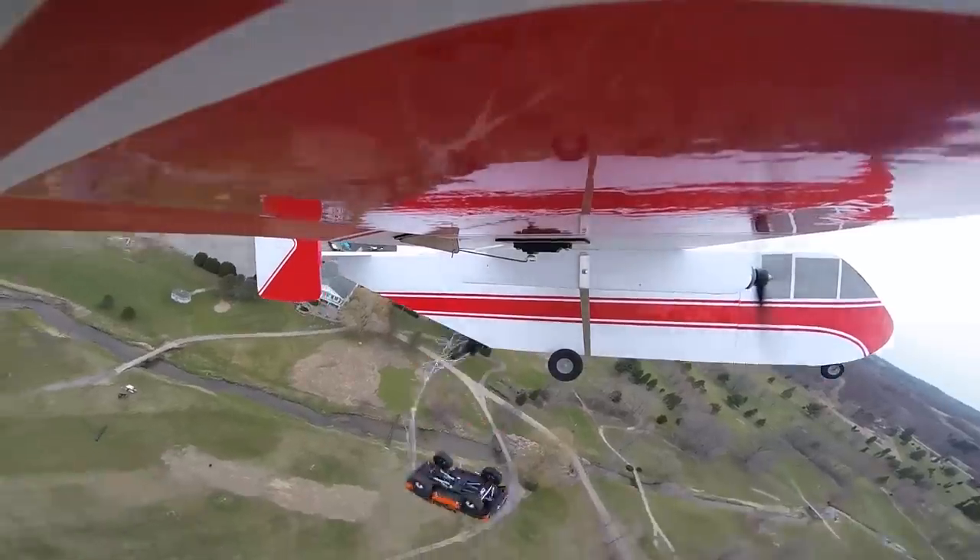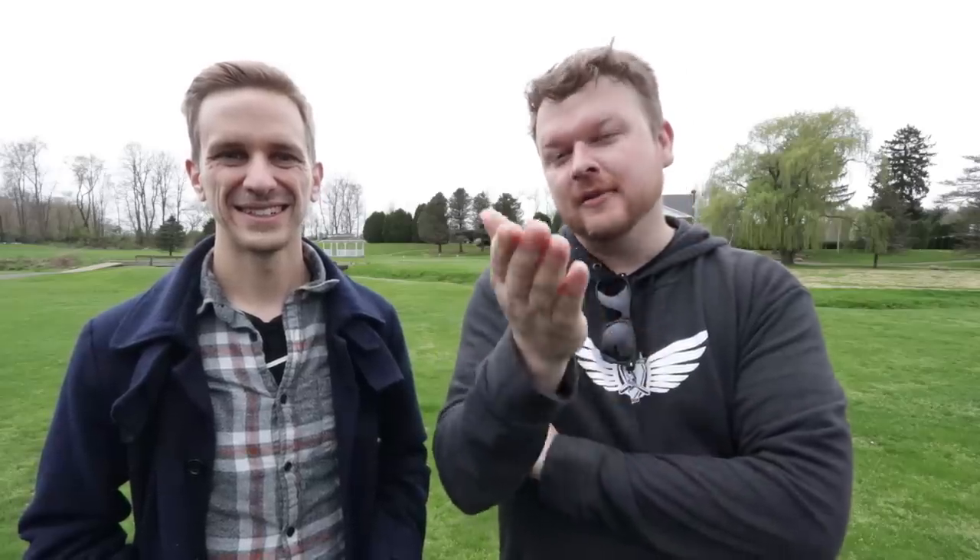I can't thank you guys enough for watching. If you haven't subscribed yet, make sure you do so because we're doing fun builds like this, we're also making pigs fly, dropping cars out of cargo planes and stuff like that. So hit that subscribe button and we'll see you guys in the next one. Let's go fly again, Jeremy!